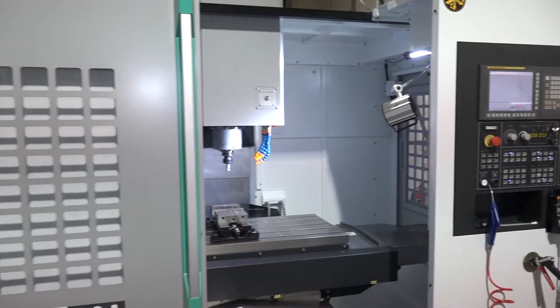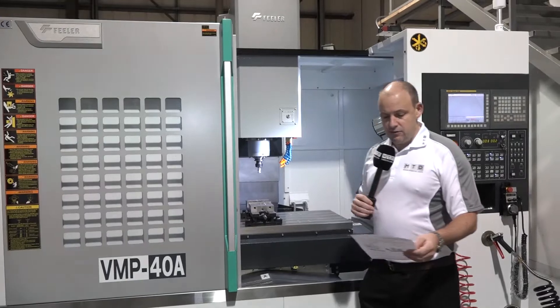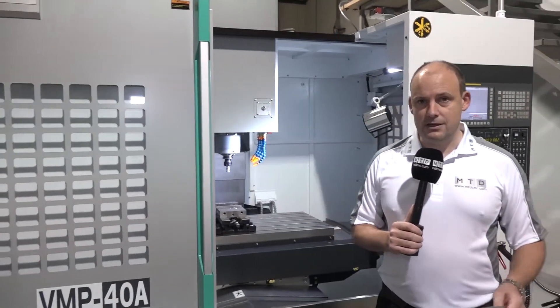Just finally referring back to the specification again: it's an 18.5 kilowatt spindle and it's got a 10,000 RPM spindle on this machine. It is a BT40 and the machine is here in stock.